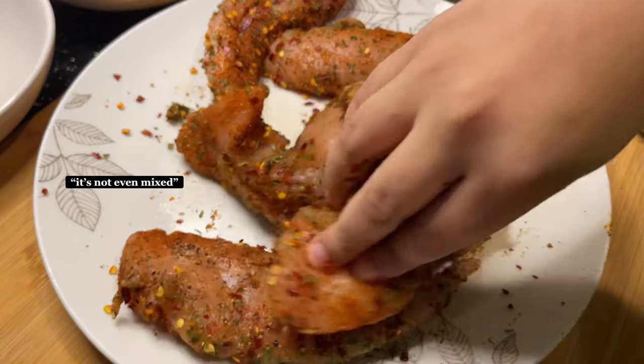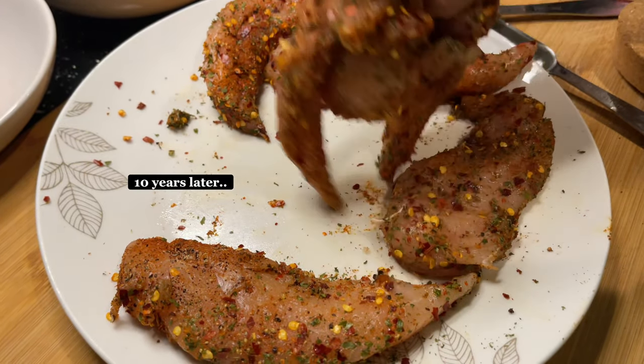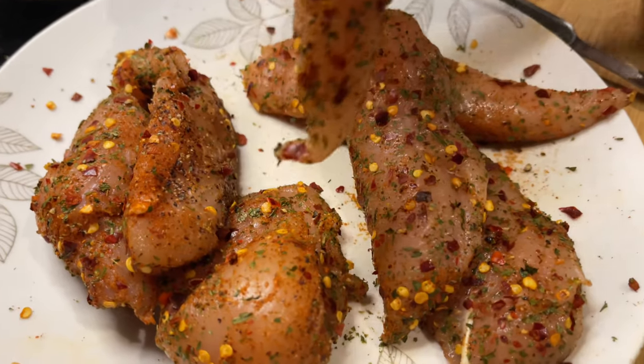After you've added all the seasonings you're going to have to mix. That's not even mixed! Make sure you give them a full inspection to make sure they're all fully covered.